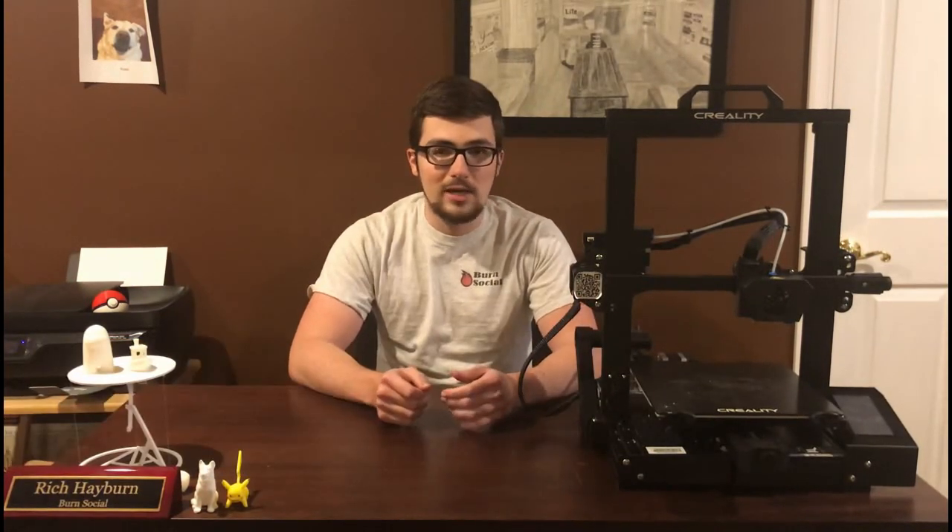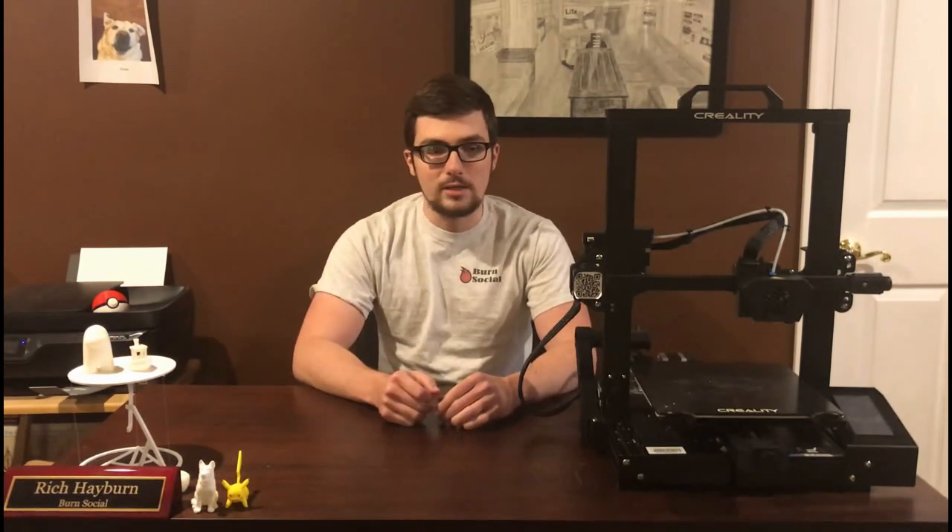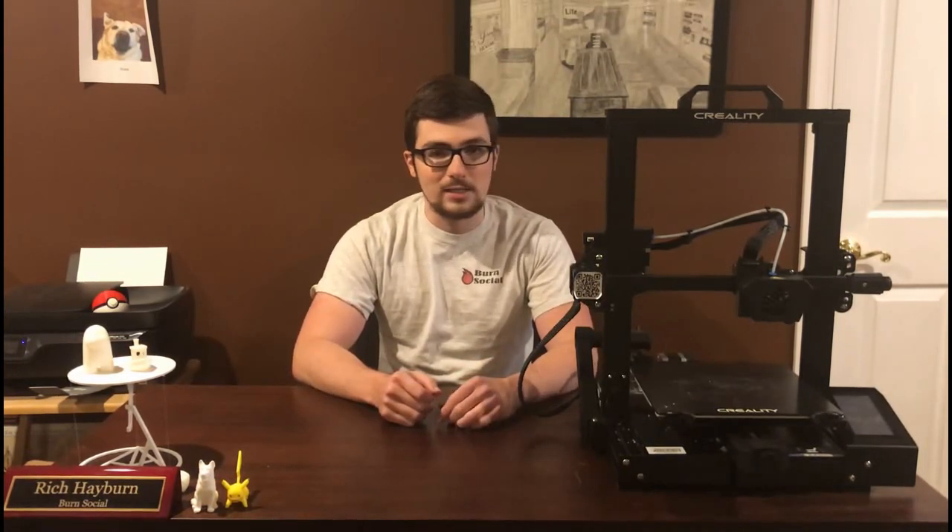Hey y'all, how's it going? It's Rich with Burn Social, and I don't know if you can tell from the title of this video, but I'm not very happy right now. My CR6 broke the other day and I've had it for less than a month, so I'm pretty upset about that. I'm gonna explain what happened and why I actually can't fix it.